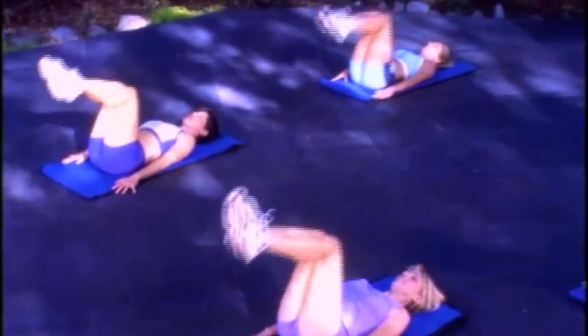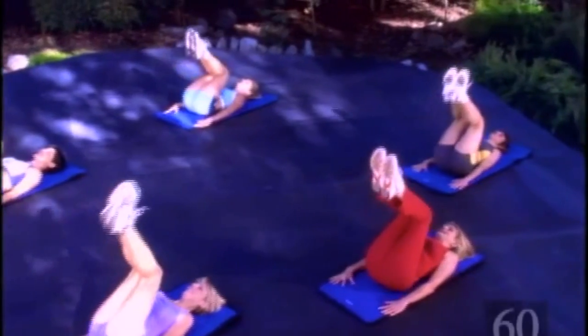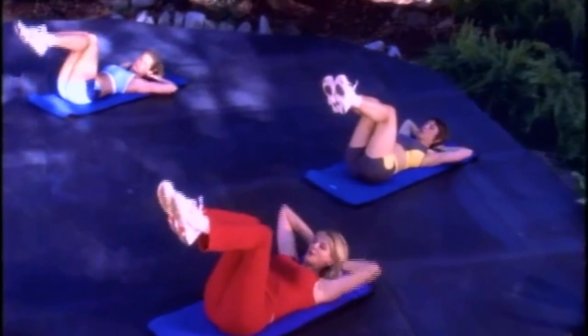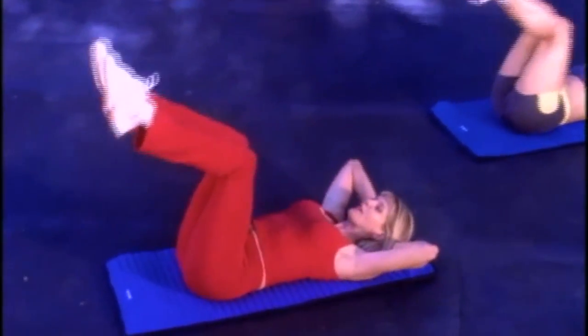Keep it going — four more. Now we're going to work the lower part of the abdominal and the upper part. Last two, last one. Hands behind the head — both sections come up. Knees come up and shoulders come off the floor.